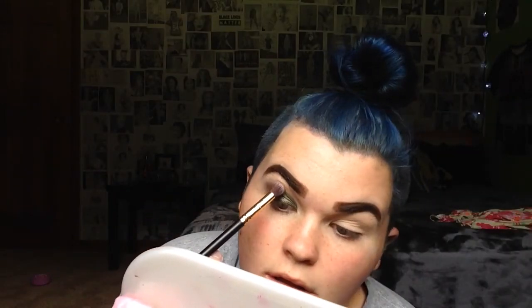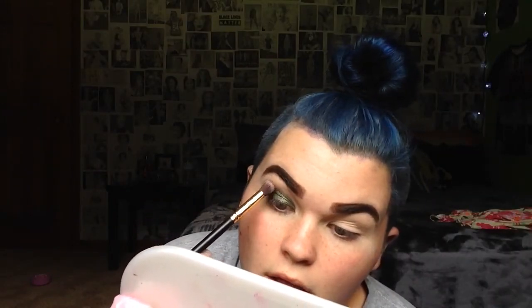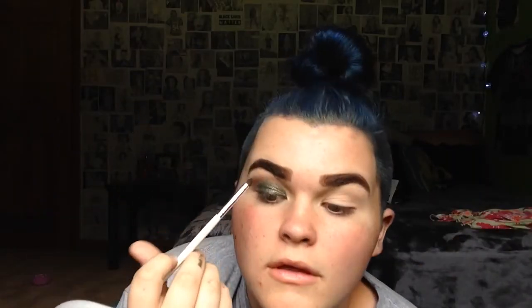Now I'm going to be taking a dark coffee bean brown shade from the 24K Nudes by Maybelline eyeshadow palette and applying it in my crease. Then I'm taking my ELF crease brush to blend that into the crease a little more, because the big fluffy brush just was not working for me.